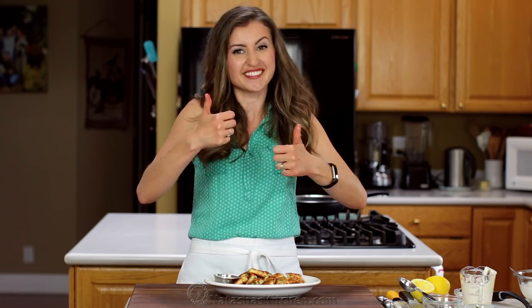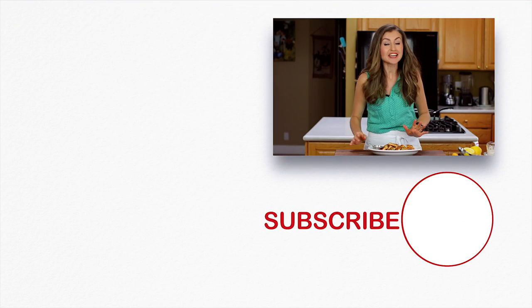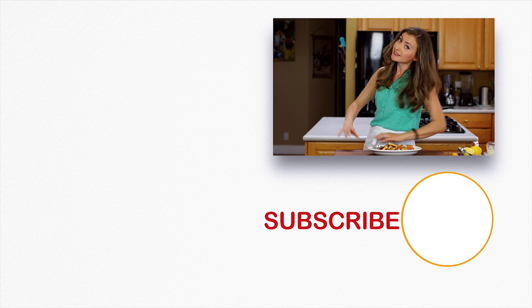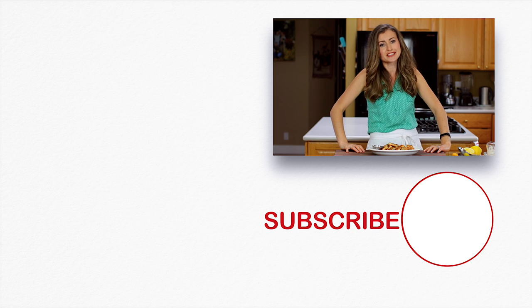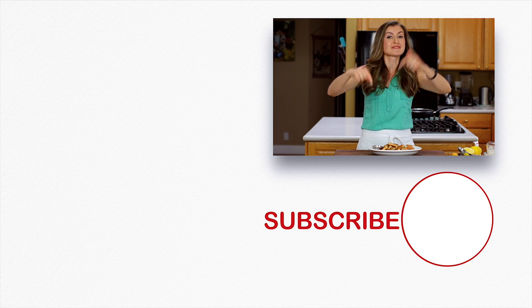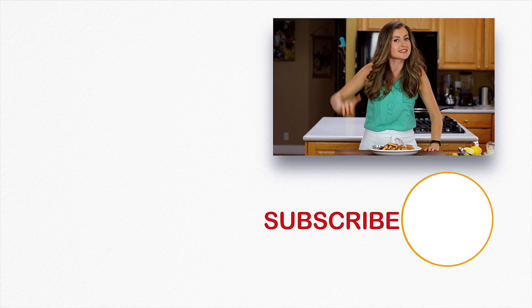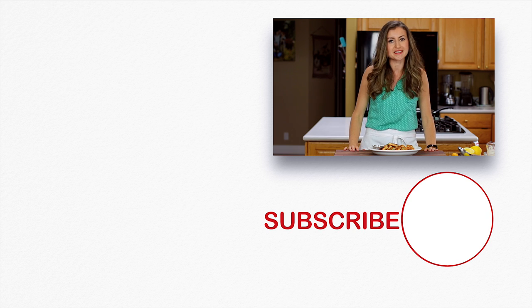If you enjoyed this recipe, give me a great big thumbs up below. Please subscribe to our channel and we'll see you later. Before you go, make sure to check out some of our most popular shrimp recipes right over here — they'll knock your socks clear off. Please click below to subscribe and when you do, click that little bell icon so you'll get notifications every time we post a new recipe. We'll see you later.